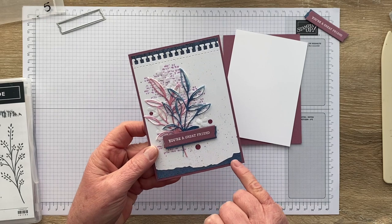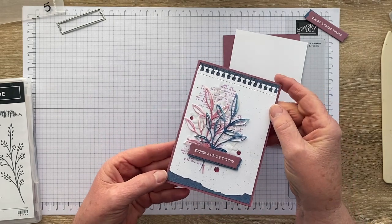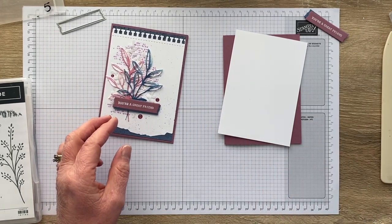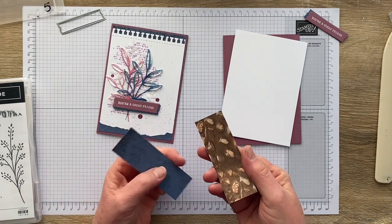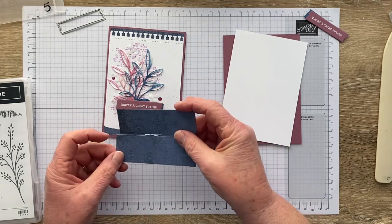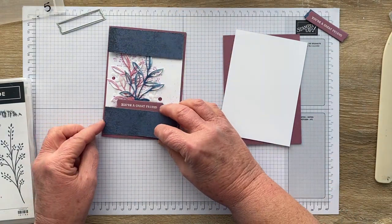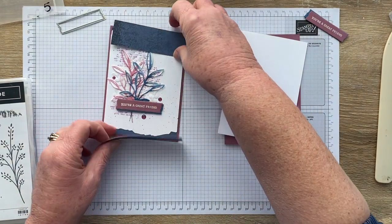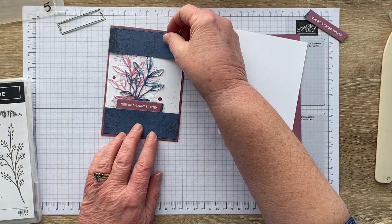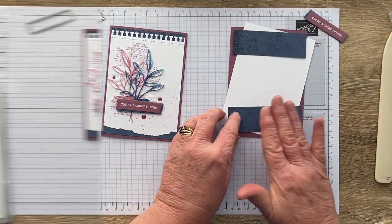For my background I could have used plain Misty Moonlight, but I wanted a little bit more texture, so I've taken some DSP from the Earthen Elegance set — it's the back of that beautiful one. If you have a piece that's 10 by 14.3cm you could use that. I'm getting near the end of my Earthen Elegance so I'm going to make do with two little strips 10 centimetres wide and just attach them to my card front.